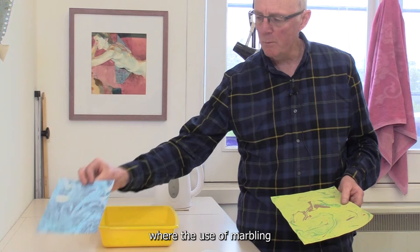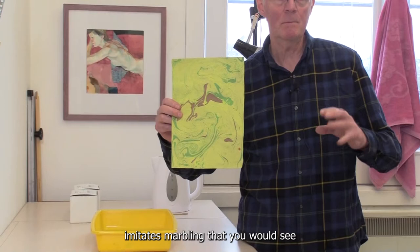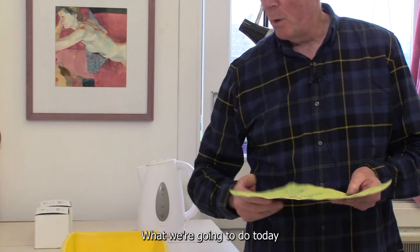It's basically a process where the use of marbling inks, transferring them onto paper, imitates marbling that you would see in rock and rock structures — i.e., marble.